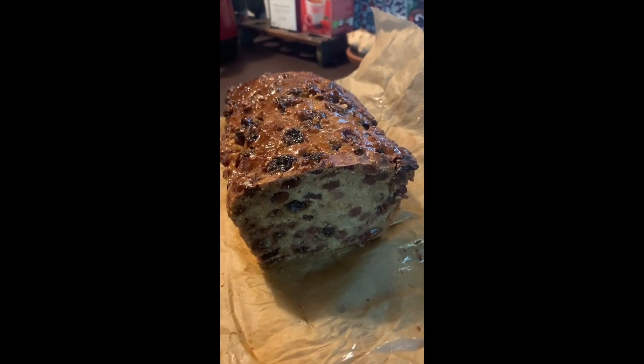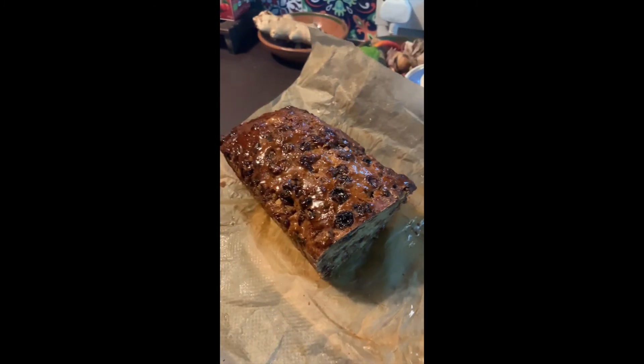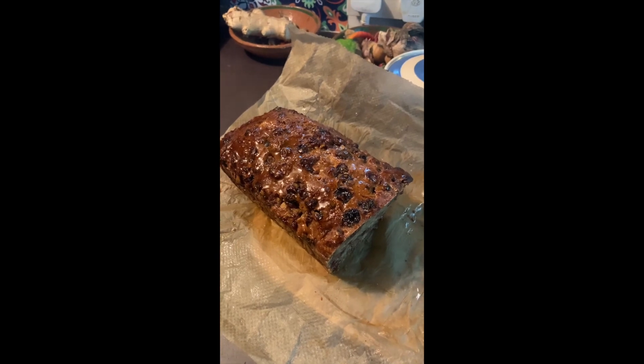Here's the finished loaf. The sweetness comes from the grated apple and just a small amount of honey, so it's a much healthier Bara Brith than normal. Quite delicious.